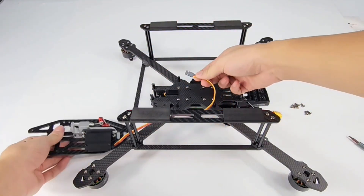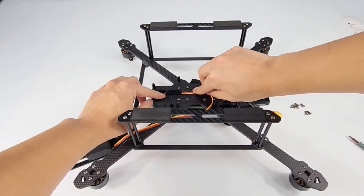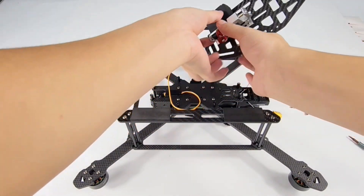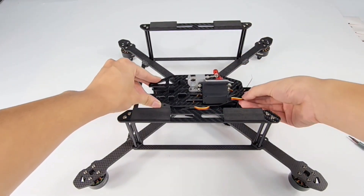Clamp the servo bracket first. Make sure the polarizer is not reversed. Wrap the cable under the plate. Match the holes and tighten the screws.